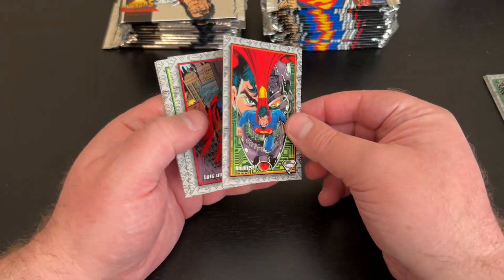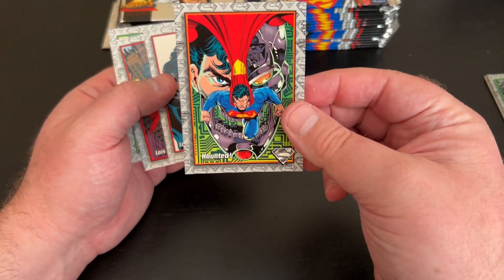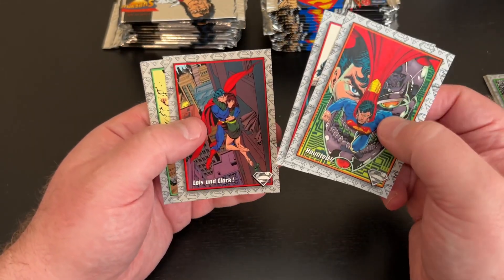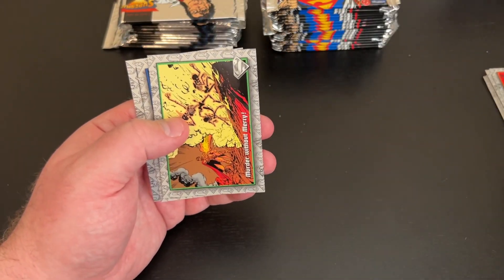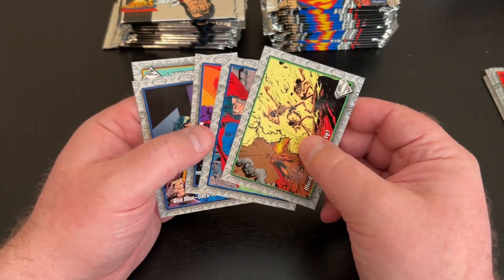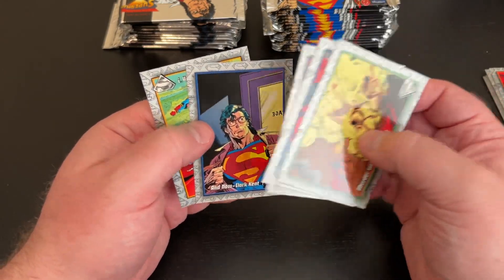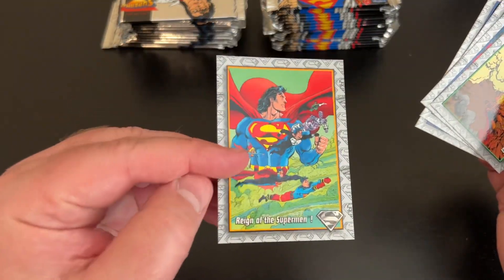There was a foil cover comic of this one that I actually had — it's like metallic foil, it's very cool. Lois and Clark. This would be one I would consider getting graded if the card itself is in great enough shape. Hero Restored. And now Clark Kent — that's another cool one. They're all cool. That's like a Reign of the Superman card.